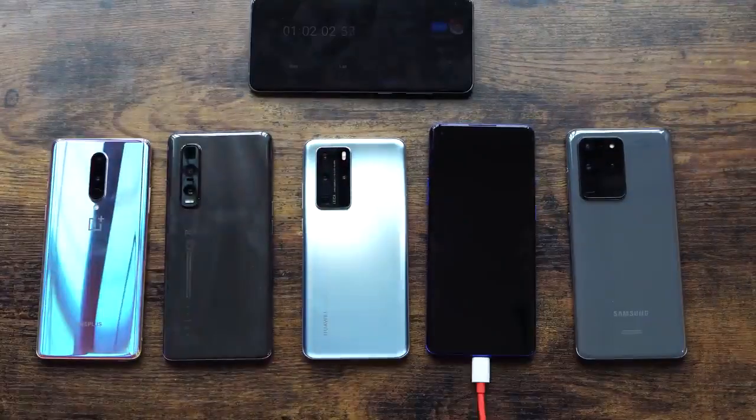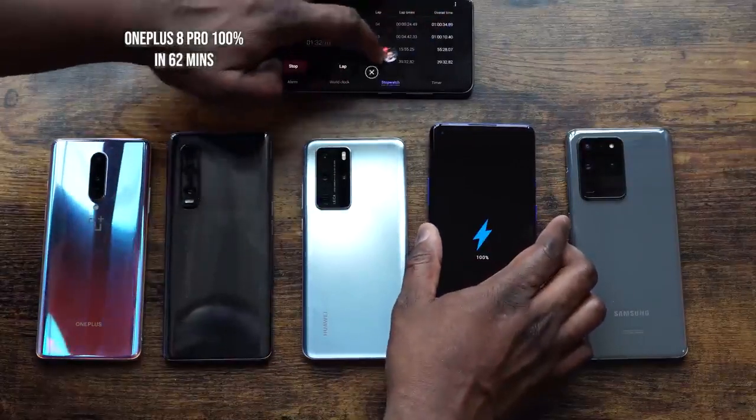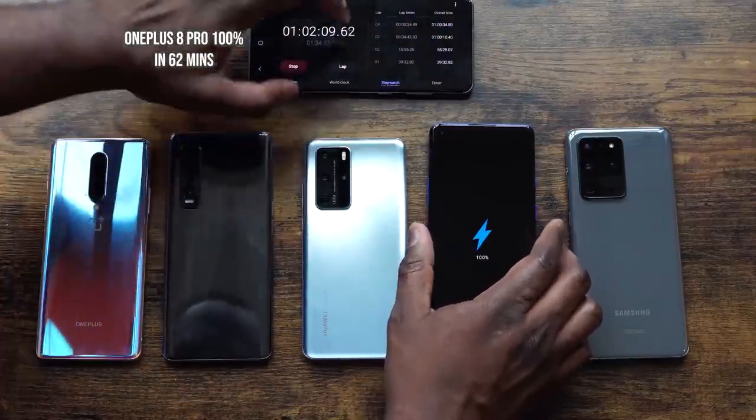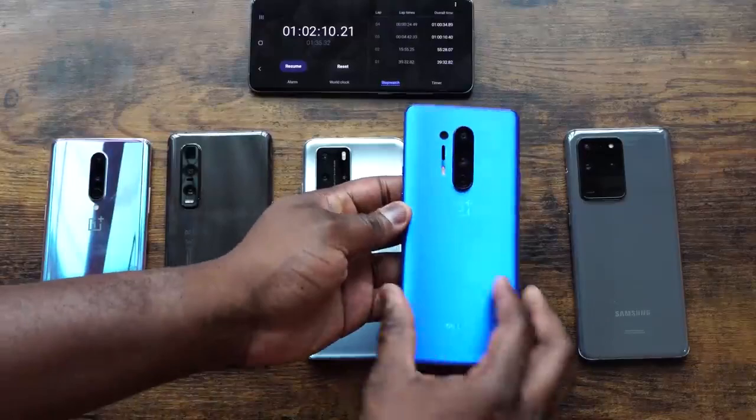Now where's the OnePlus 8 Pro? It hits 100% at 62 minutes. So there we have it — 62 minutes for the OnePlus 8 Pro.